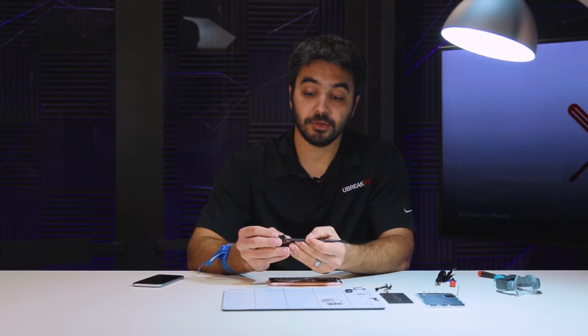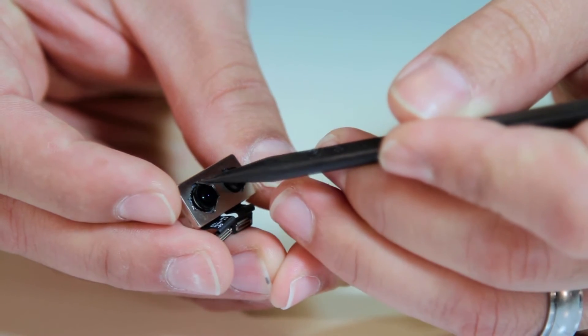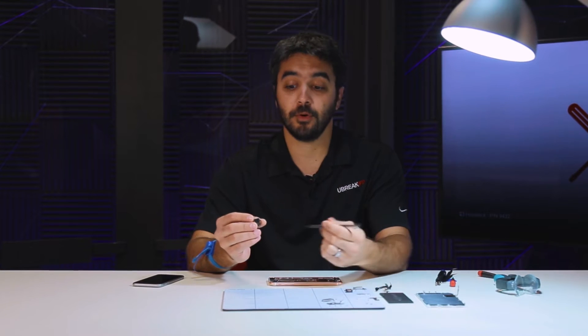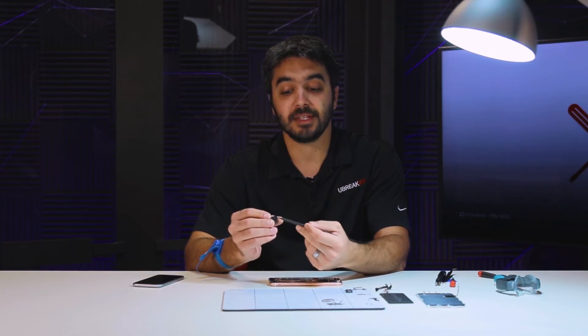The camera of course still includes optical image stabilization — those little springs that we see on either side — and that's what helps keep everything looking nice and smooth even when the phone is moving around a little bit. And again, an obvious notable difference between the iPhone 7 and all other iPhones before is that Apple now uses on their flagship model this secondary lens.